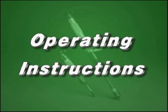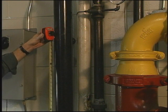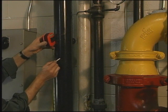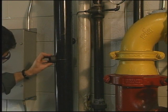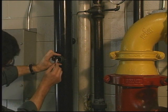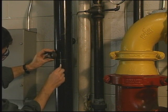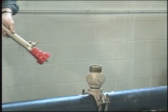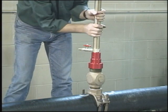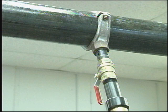Before operating this tool, determine exactly what needs to be tapped into and ensure that it is indeed the pipe that requires tapping. Consider not only the best route for the new line, but also the effect that any chips from the tapping operation could have on downstream equipment. Consider the orientation of the tap: tapping on top of the pipe may drop chips into the tapped pipe, whereas tapping at the bottom will tend to drop the chips back into the tools.